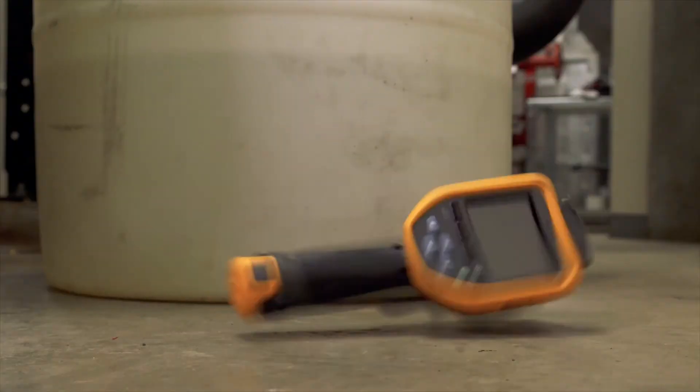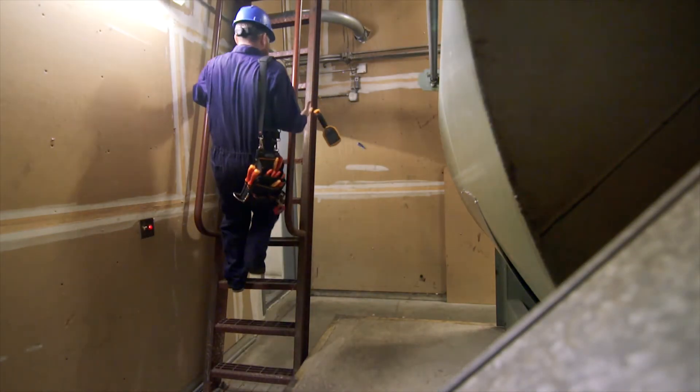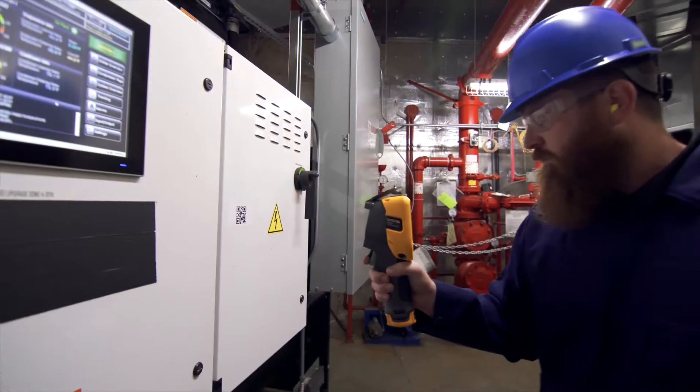The Fluke TIS 20 Plus thermal camera is rugged enough to withstand tough industrial environments. It has been engineered to withstand a two-meter drop and has an IP54 rating for water and dust resistance.